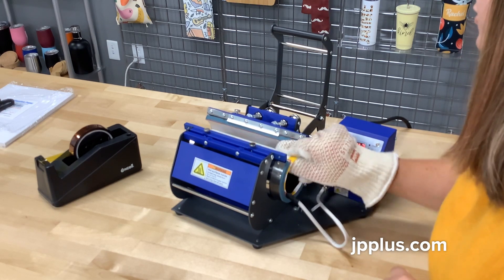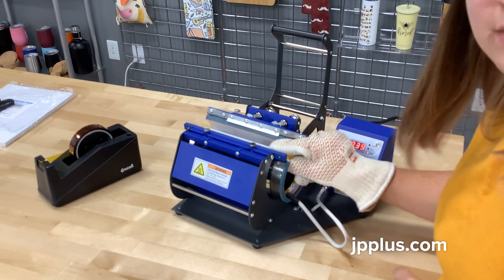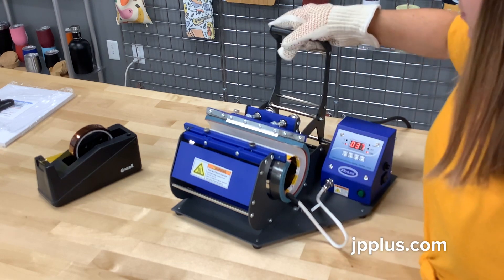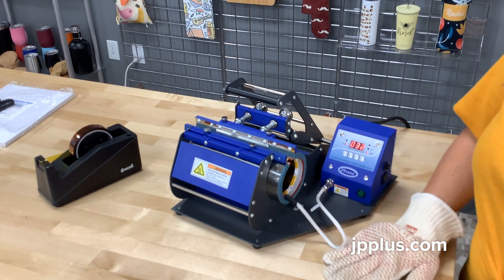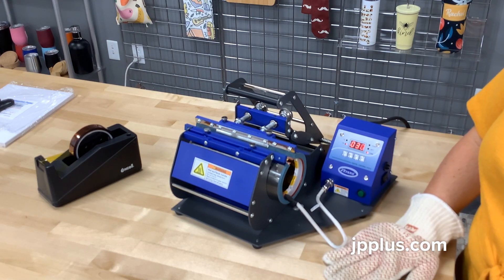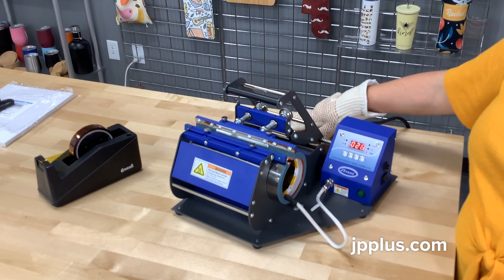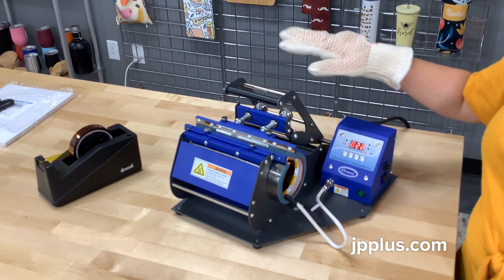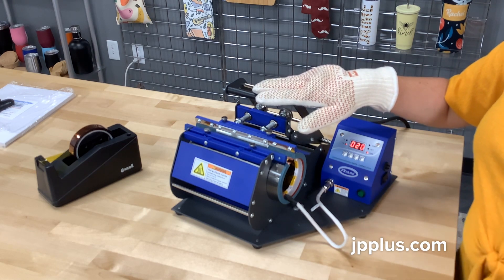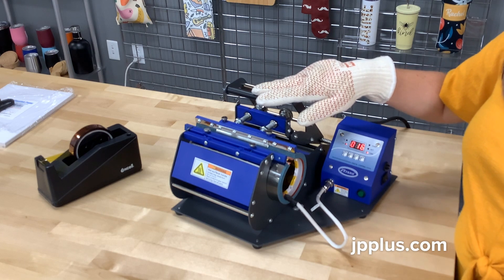When you turn it about 180 degrees, your tape will now be on the bottom. Press it again for about 30 seconds. One thing I forgot to mention: it's nice to have a bucket of room temperature water to dunk your item in. It's optional, but it helps cool the item a little bit faster after pressing.